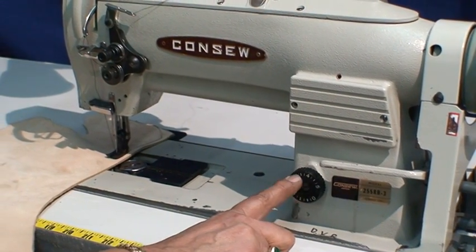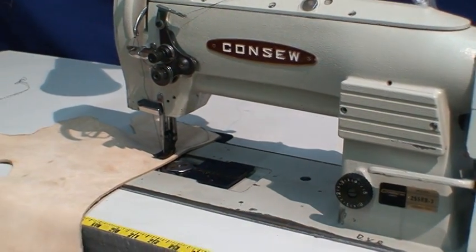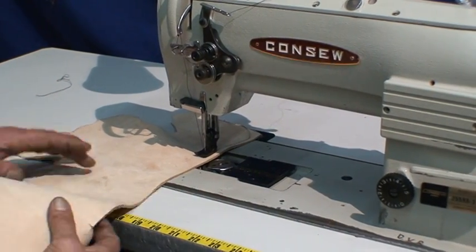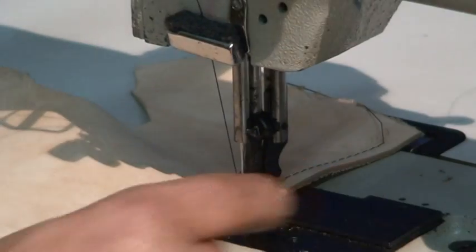It's digital automatic for big stitch and small stitch, and the machine has a clutch on it. I'm going to demonstrate right now the machine working.